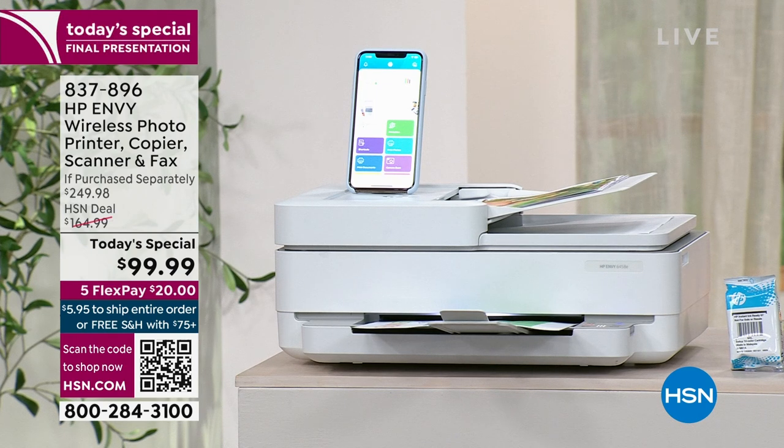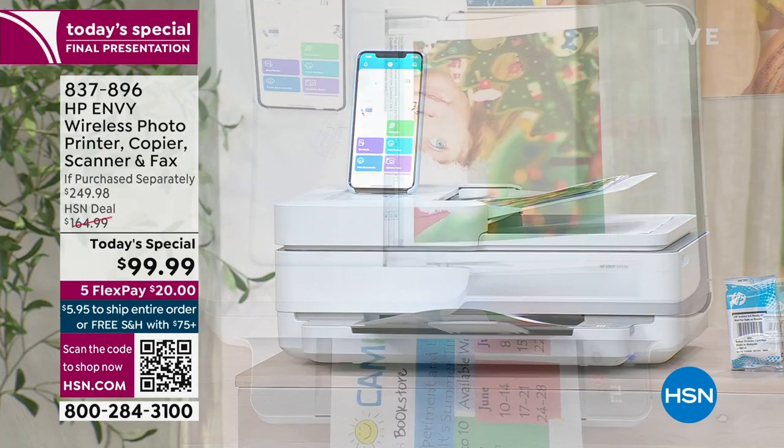The HP Envy — instead of $249.98, we're at $99.99.